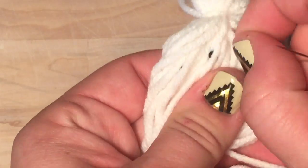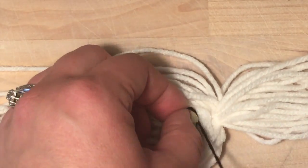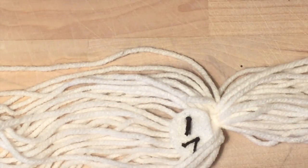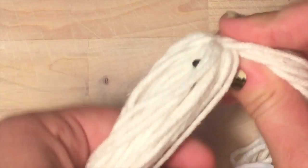Once you're all done with the French knots, tie a knot in the back of your felt and clip off your threads. Now you have little ghost eyes!